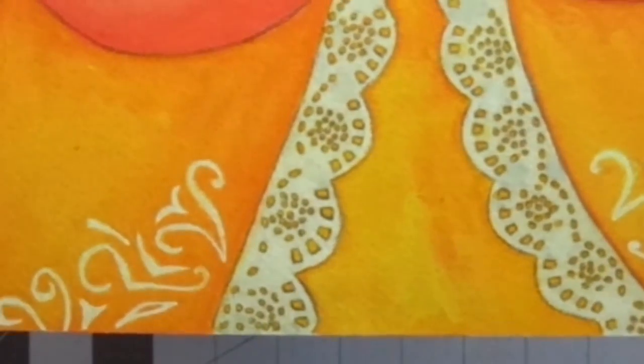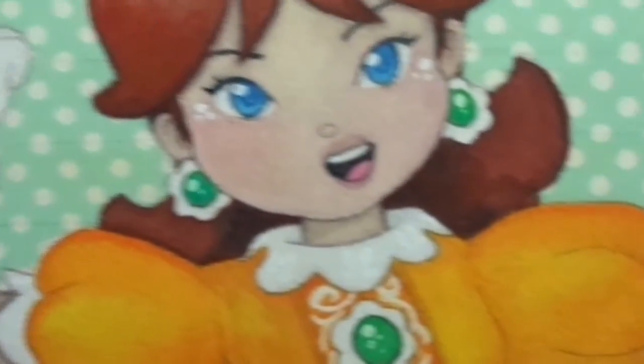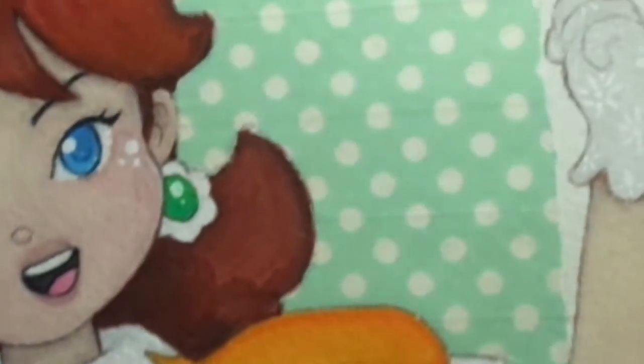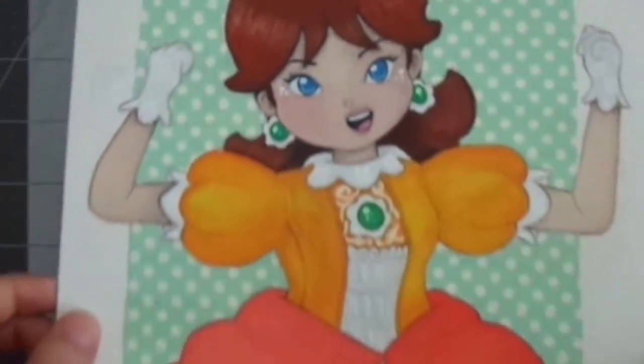Here's the final result of the Princess Daisy fan art, and I hope you guys enjoyed this video. I kind of like how it turned out — I think this must be my favorite drawing. I hope you have a wonderful day and I'll see you next time. Bye!